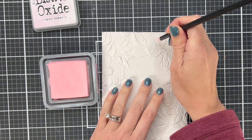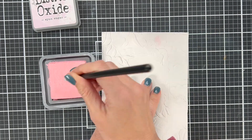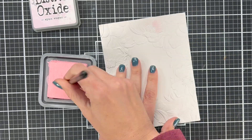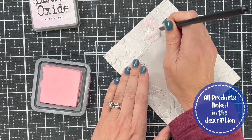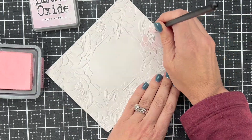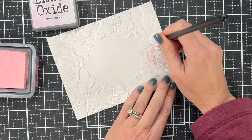I added some color to these flowers with Spun Sugar — it's another Distress Oxide — and a small brush. This is an Altenew detail brush, so this is kind of like painting your embossing folder. I'm going to go through and add pink to all the petals. We'll add some extra details to it, but because we're talking mainly about the gold, I'm just going to speed this up and show you how we're going to start making those gold accents.